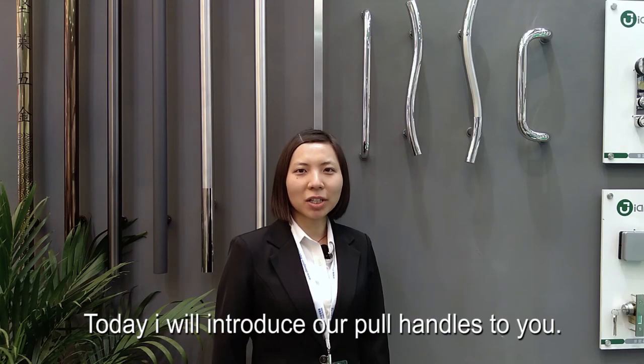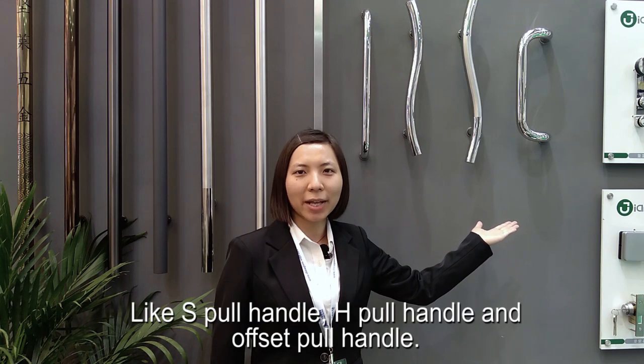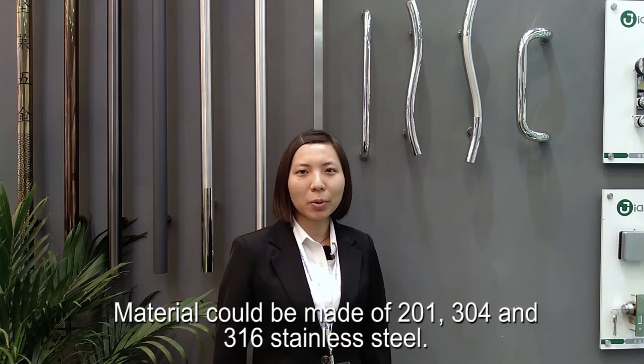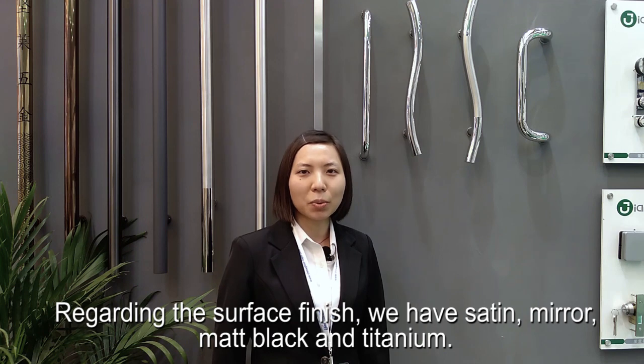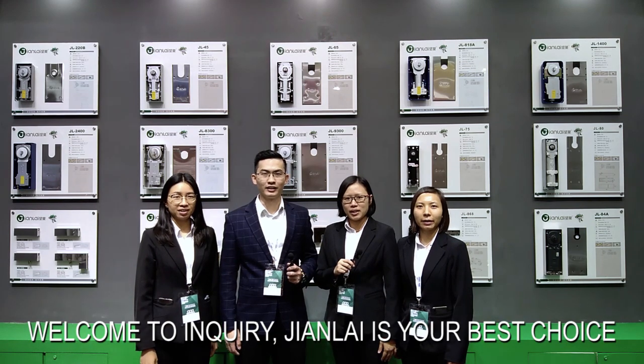Today I will introduce our pull handles to you. You can see we have many different kinds of pull handles, like S pull handle, H pull handle, and offset pull handle. The material can be made of 201, 304, and 316 stainless steel. Regarding surface finish, we have satin, mirror, matte black, and titanium. Our MOQ is 100 pairs and the warranty is three years. Welcome to inquire — Gen9 is your best choice.